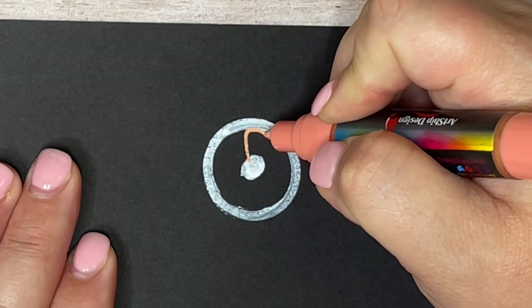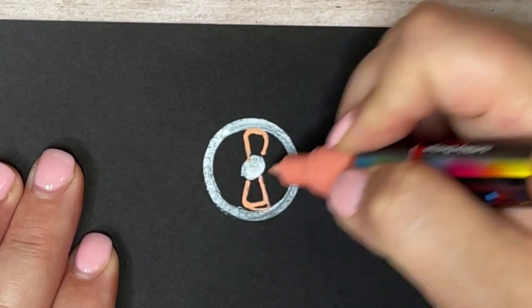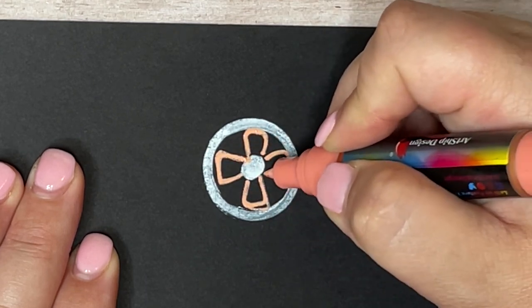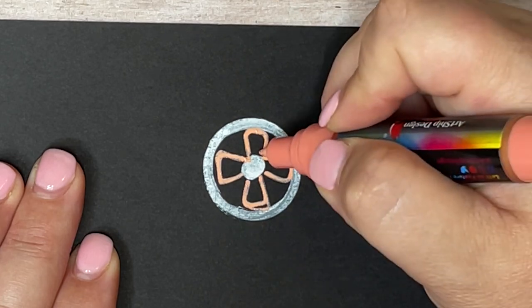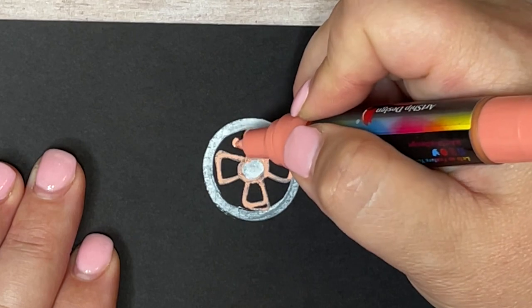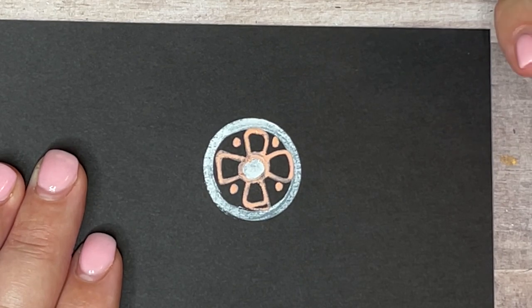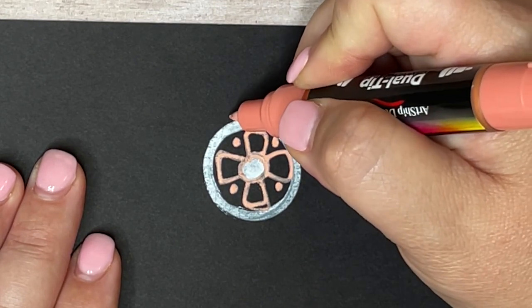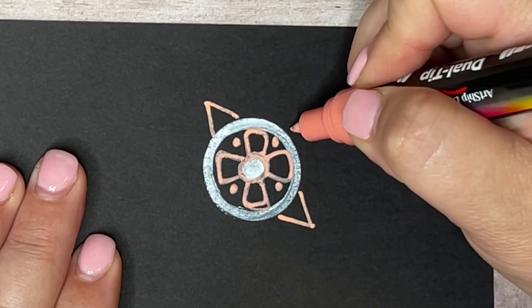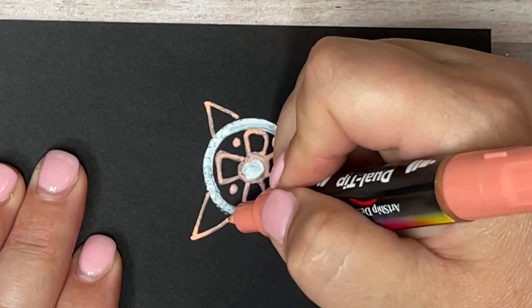Next up I'm going to show you how I draw mandalas. I typically start with a perfect circle using a circle template, but if you don't have one, a great option is to use coins — just some pocket change gives you different sized circles. Once you have your circle, I like to fill it in with symmetrical doodles, usually starting in the middle. Everything I do to one part of the circle I go directly across and do the same thing, because the most important part of a mandala is to maintain symmetry as best you can.